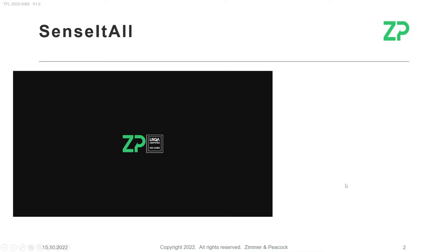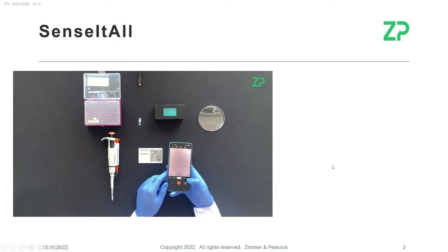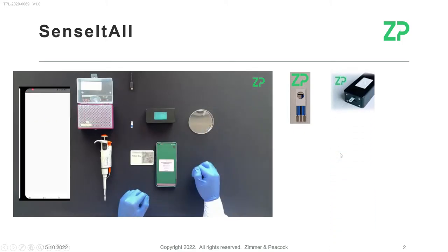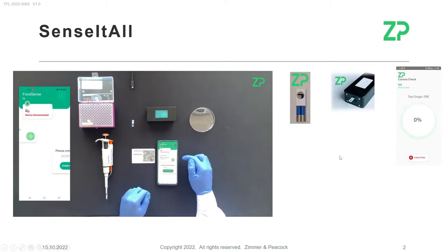We're using the Sense It All platform from Zimmer and Peacock to analyze the whiskey. In this case, we're using what's called a spectrum sensor, and we're analyzing it with our sensor or meter. We also have an app.